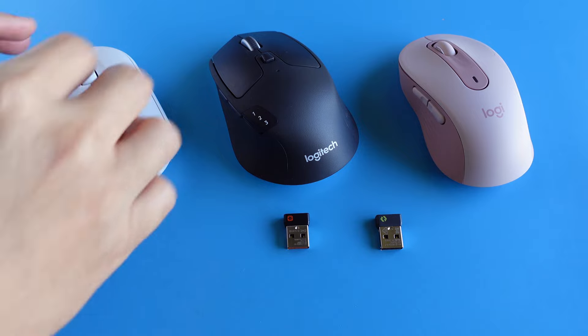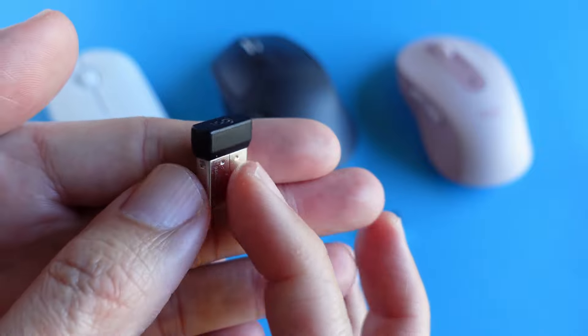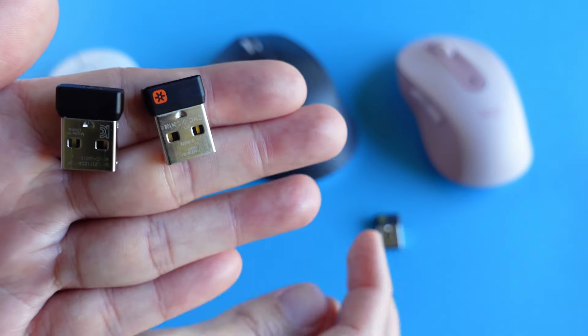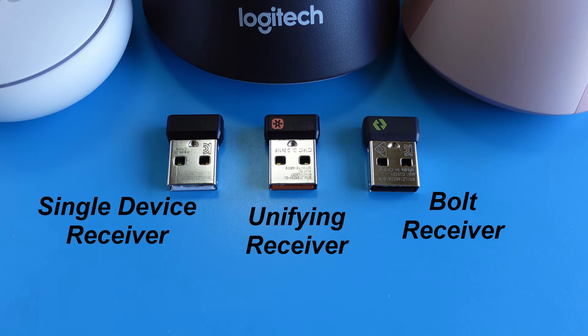There are actually three types of Logitech USB receivers: the one with no logo that comes connected to its device by default, the Unifying receiver, and the Bolt receiver. Both the Unifying and Bolt receivers can be reprogrammed to connect up to six compatible devices on a single receiver. The Bolt is the next-generation receiver with more robust connection and performance, and it uses Bluetooth Low Energy 5.0 to save battery life. Logitech claims the M650's battery can last up to two years, instead of the typical six to twelve months on older models.